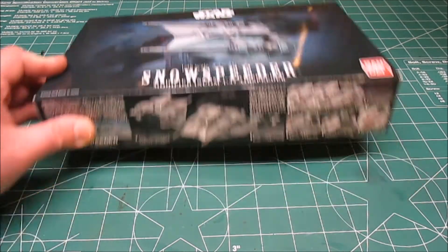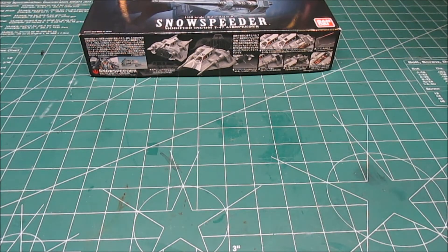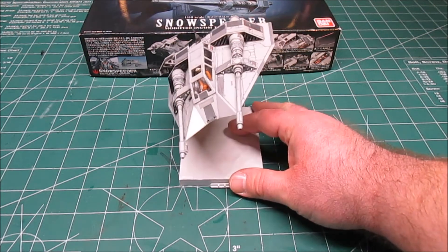This is otherwise known as the Modified Incom T-47 Airspeeder. These Bandai kits are just great. I've shown you a few other ones, but there it is.